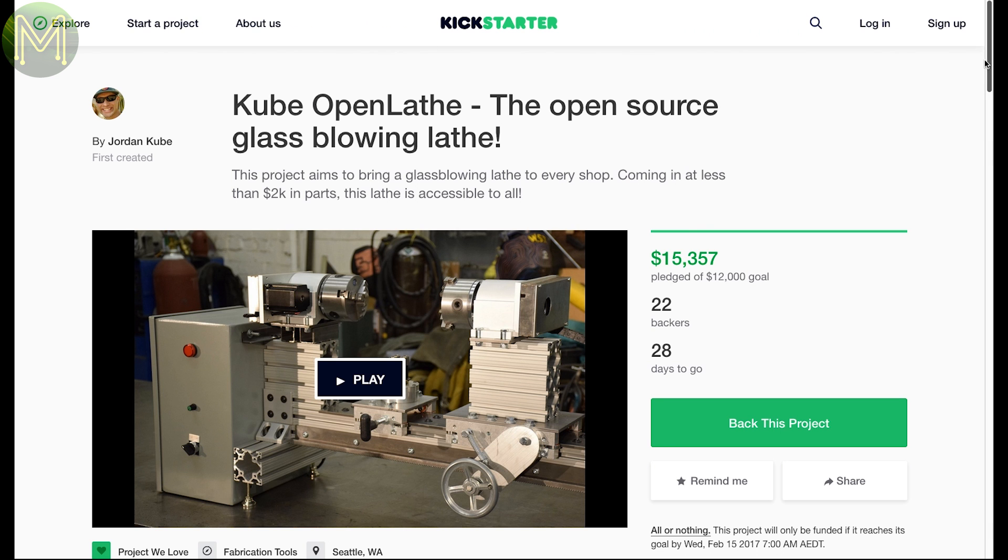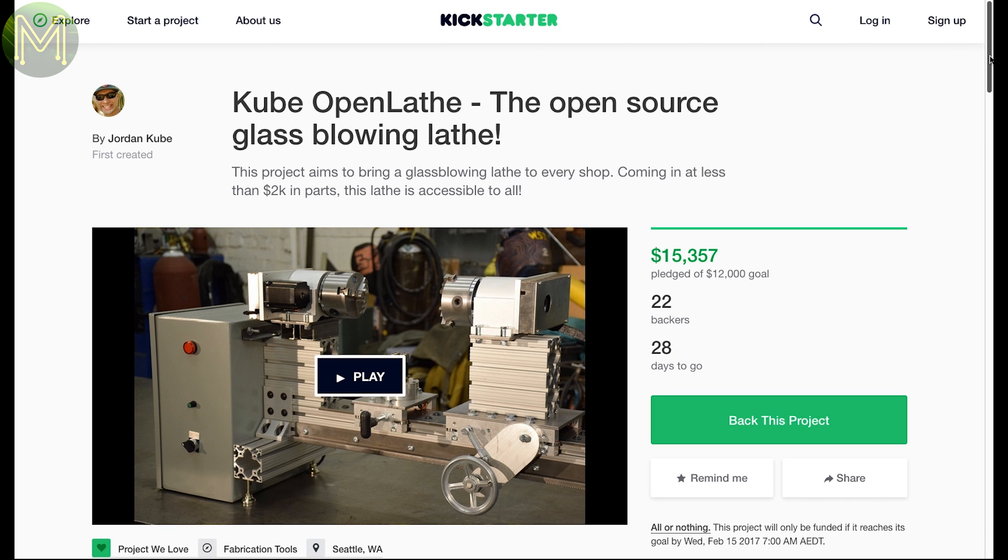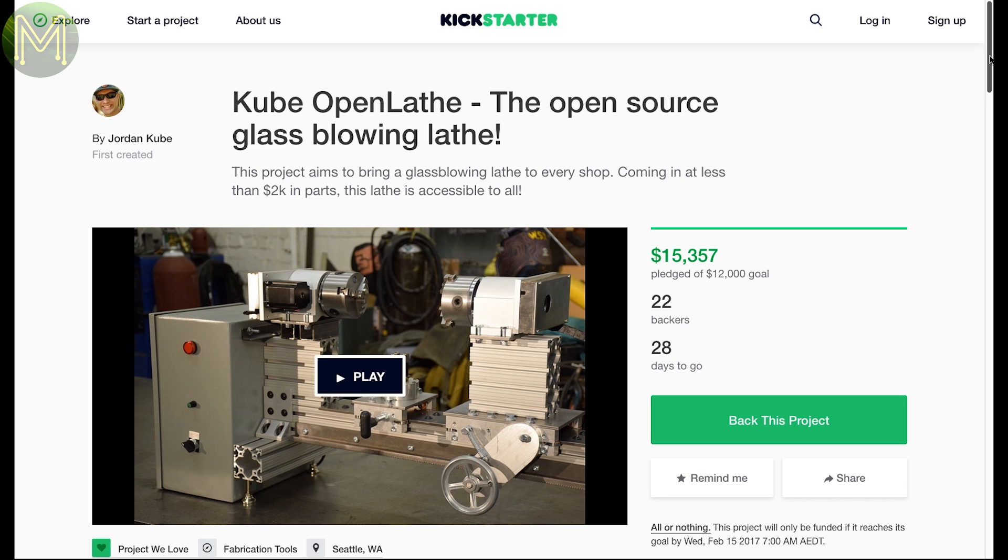Another one was scant on information, but it's an interesting idea: a glass blowing lathe. We're starting to see a lot more unusual desktop fabrication machines now. This one looks a little rough, and even the creator mentions that it's not perfect.